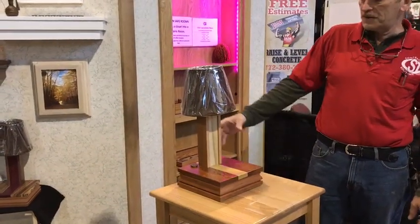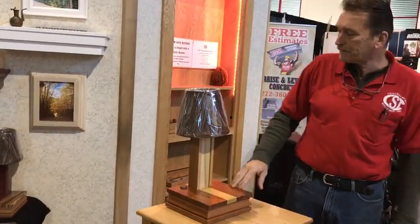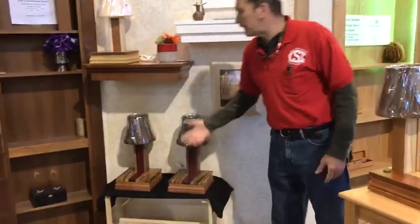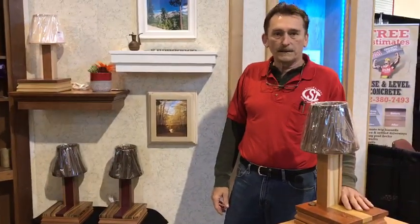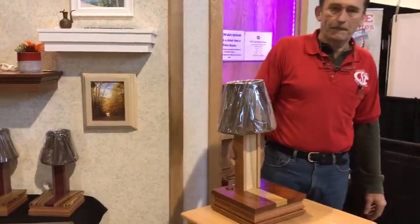We're going to have several different models of this. This is a leopard wood with a maple inlet, but we can also do zebra wood with purple hearts. We're pretty much unlimited as to what the wood species could be. We're going to be offering these initially in cherry and walnut, fully customizable.